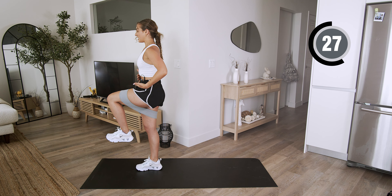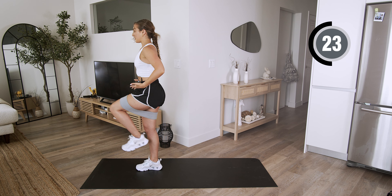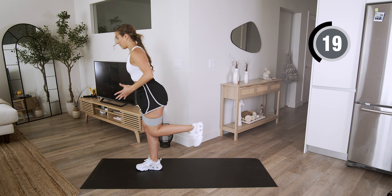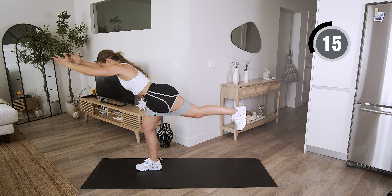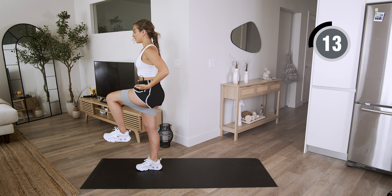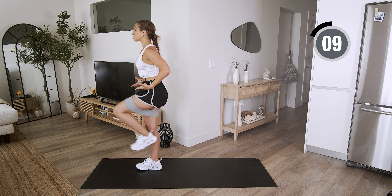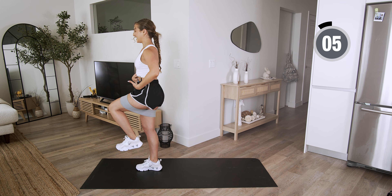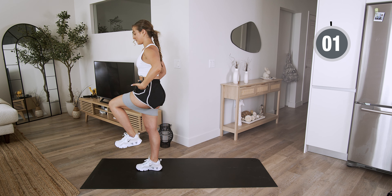Engage that core all the way out. Make sure those hips are not twisted or lifted. You should be really feeling this in that glute. I know it burns — I'm here, I'm doing it with you. And squeeze. Engage that core. If you need to grab a wall, this is the time. Reach as far out as you can and squeeze that knee all the way.